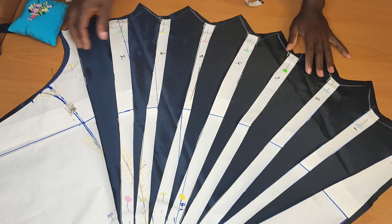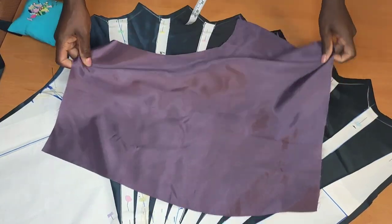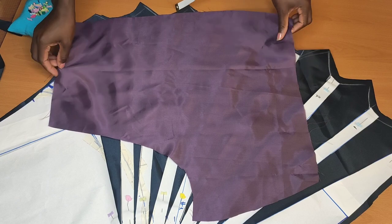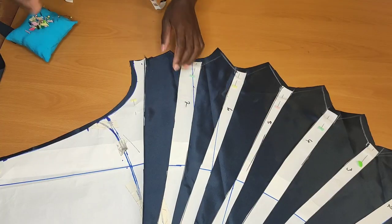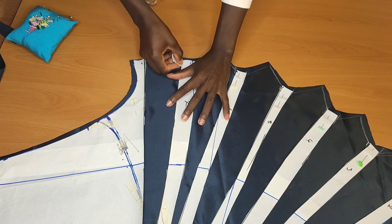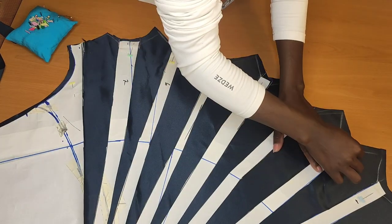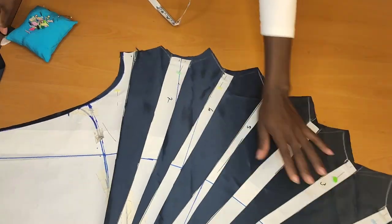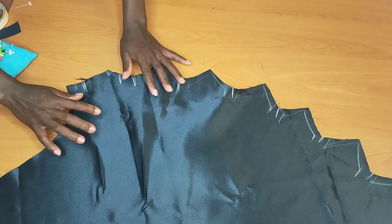Next thing we're going to do is start dropping the pieces, but we want them to fit with this lining right here. First thing I'm going to do is go ahead and mark it up with chalk, because I will go ahead and remove that pattern after marking it up. I went ahead and removed my pattern so you can see.